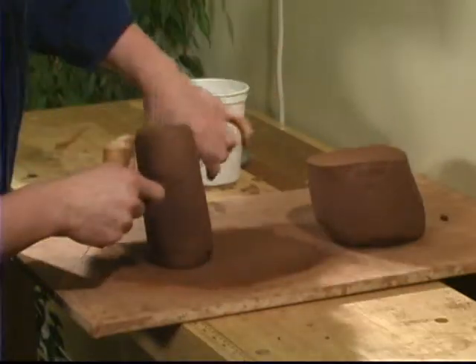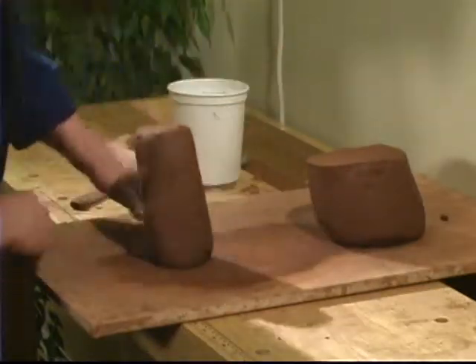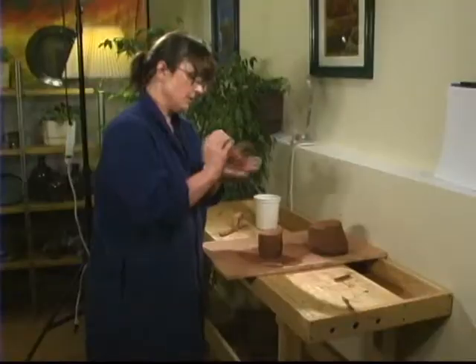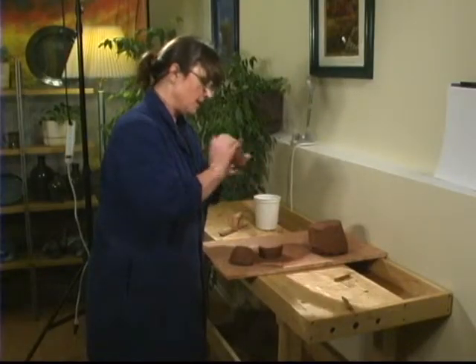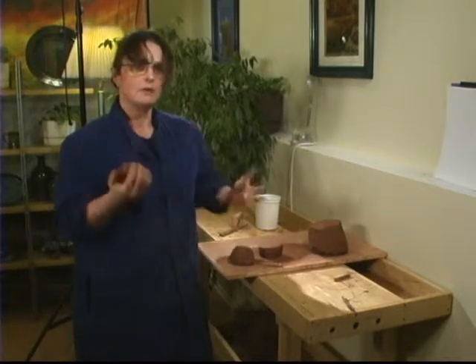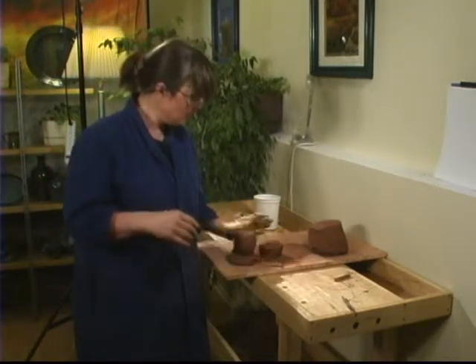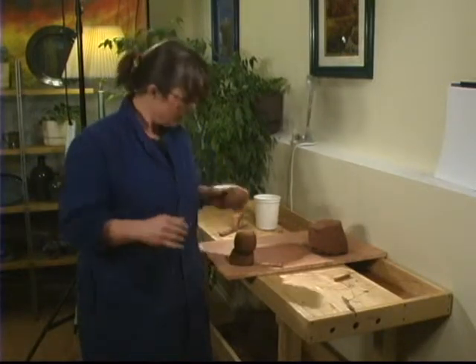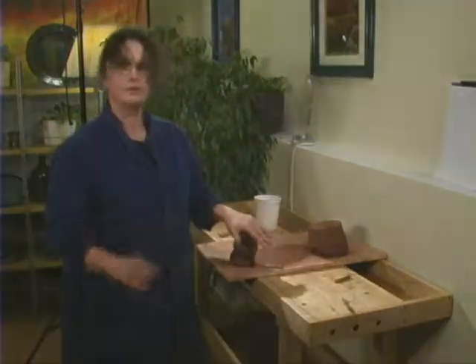I tell the clay: when we go on the wheel, we're going to make three cylinders — that's number one, number two, and number three. I like to sort of pat them around. If you go onto the wheel and don't know what you're making, you are indecisive and the clay doesn't know what to do. Go on there with a destination or goal and you'll have a better chance of reaching it. So we're going to go on the wheel and make three cylinders.